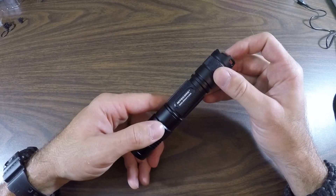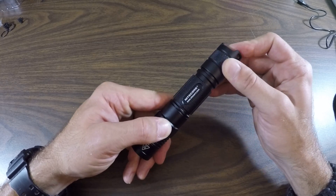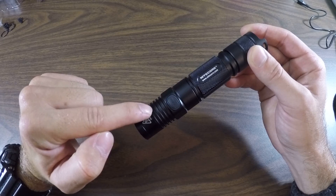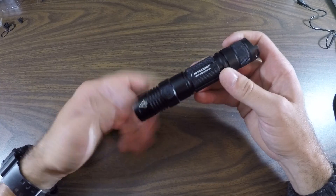We're going to click them both at the same time with two different hands and then release. Here we go. One, two, three, four, pause — then the light cuts on. That means this flashlight has 4 volts.